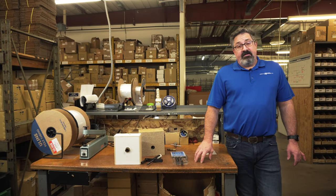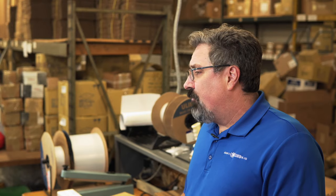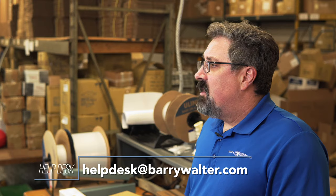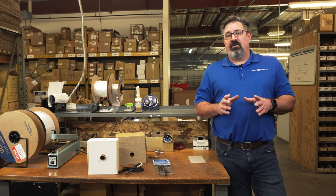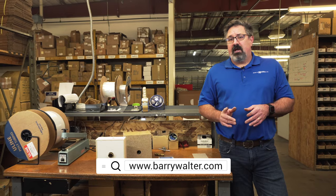Thank you for taking the time to watch. We hope that we continue to provide solutions for you. Don't forget our help desk at barrywalter.com — email to help answer all your questions, identify parts, price and availability. Our goal here is to solve your problems and make you the parts hero to your customer. Have a great day.